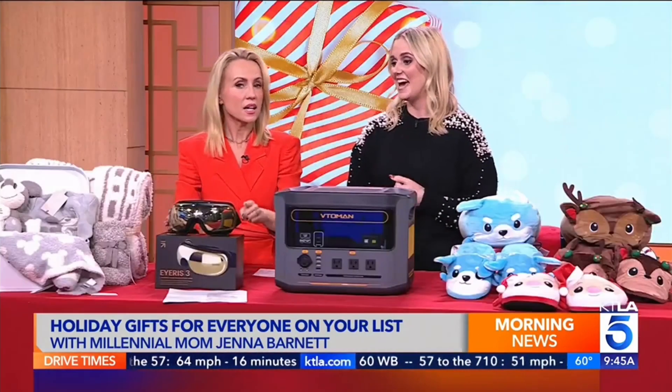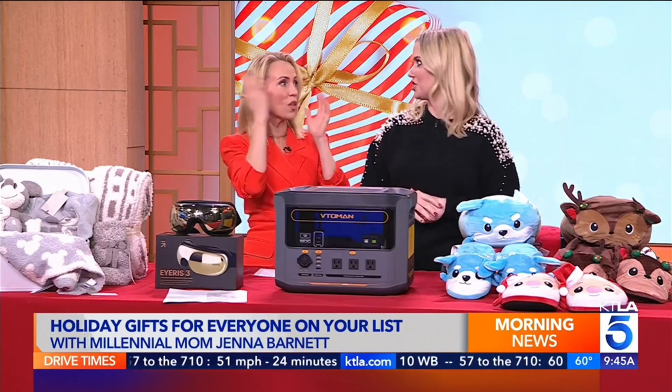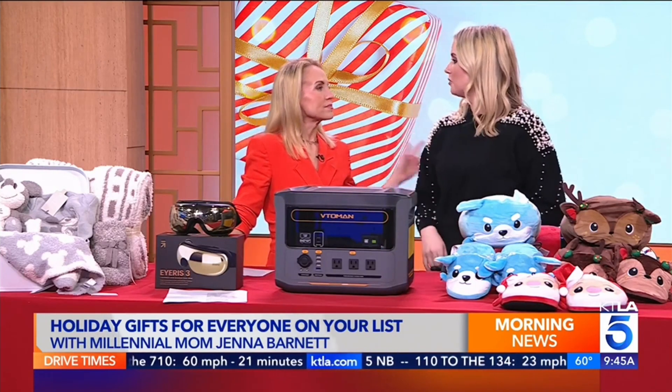They're offering 10% off right now to KTLA viewers if you enter KTLA at Renpho.com. Is it good for bags or puffy eyes? For sure, all that kind of stuff. It's like those rollers, you know, but without having to do any of the work. You just sit there and enjoy it with your blankie.